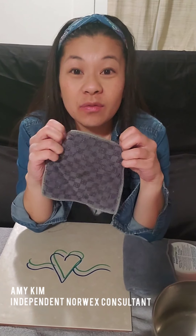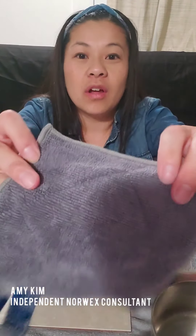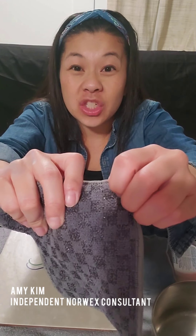Before I do this demo, I want to mention that I did another demo before I came on the video to clean this pot. I used the Enviro scrub — it's kind of like an Envirocloth on one side but with a little bit of scrubbing action on the other side. I used it with the cleaning paste because I had this old pot that through old wear and tear got these nasty stains over time.